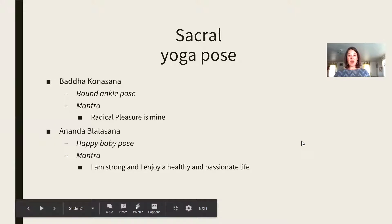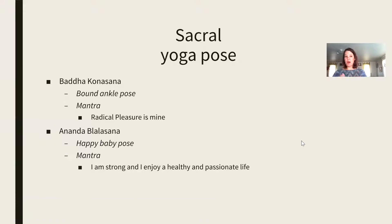These are some yoga poses that are really great for the sacral chakra, and I love the mantras that go along with these. Bound angle pose and happy baby pose — I'm not going to be demonstrating those for you; you can look them up online. The mantra 'radical pleasure is mine' — I love that. When we talk about the oils, I will be giving you the radical self-love, radical self-acceptance blend. 'I am strong. I enjoy a healthy and passionate life.' It's all about really living an abundant lifestyle in this chakra.